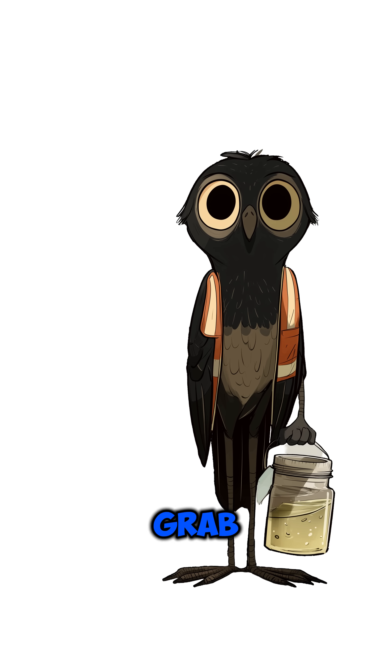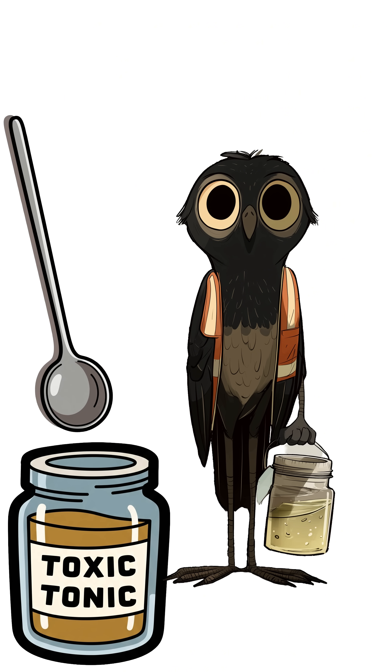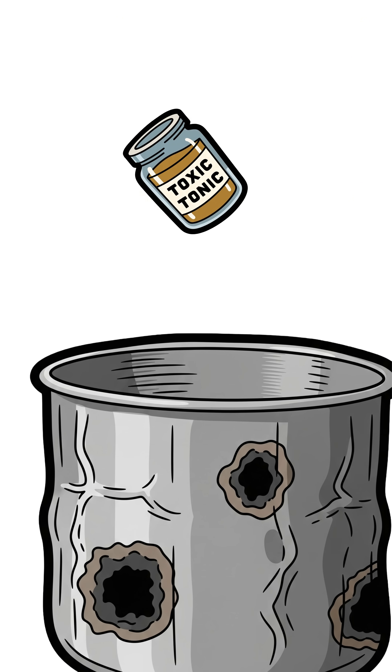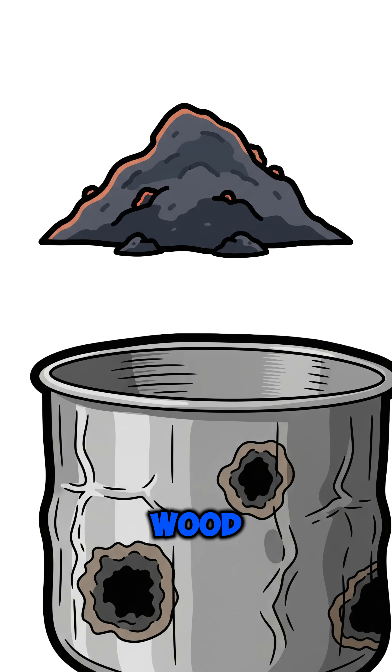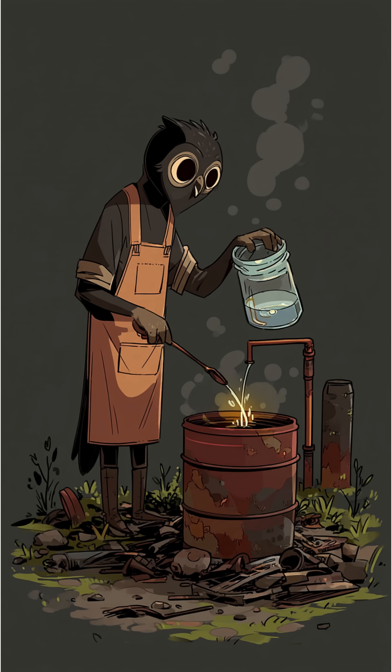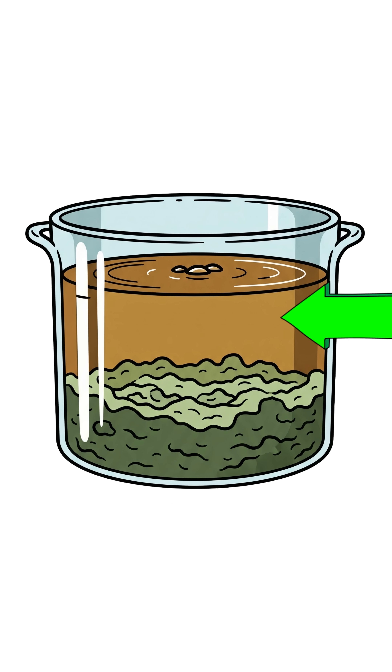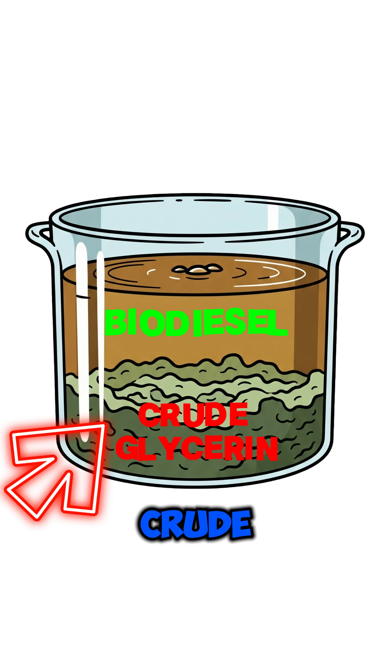Next, grab the methanol and mix it with scavenged vegetable oil in a steel drum or metal pot. Add our catalyst — wood ash. Seal it, heat it, and stir like your life depends on it. Because it does. When it settles, the top layer is your fuel. The bottom is crude glycerin.